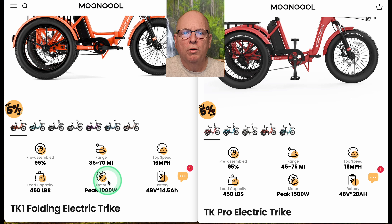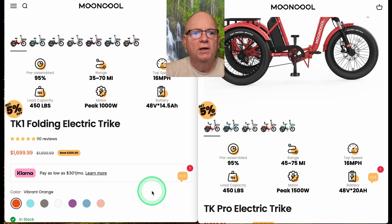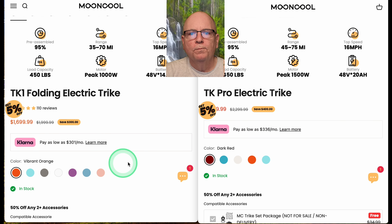Peak motor wattage is 1000W on the TK1 and 1500W on the Pro. That's because the TK1 has a 500-watt motor and the Pro has a 750-watt motor, giving you more power going uphill. If you don't have hills it probably doesn't matter, because both bikes are governed at 16 mph. It would mainly come into play if you're towing something or dealing with hills.